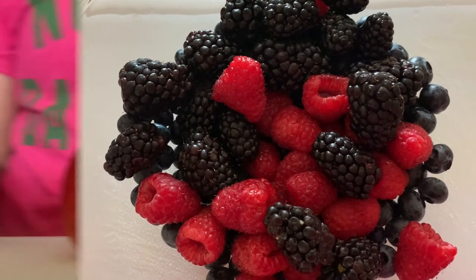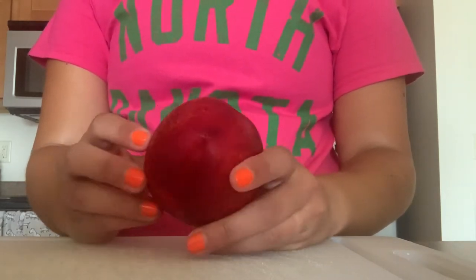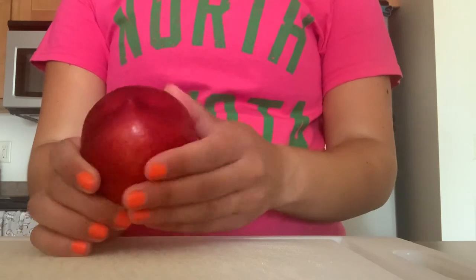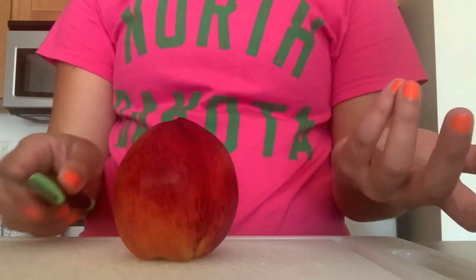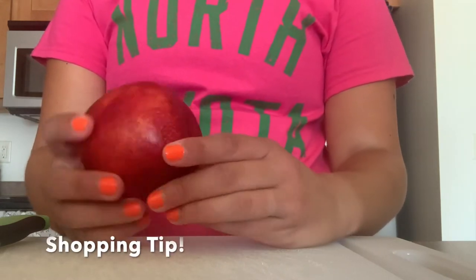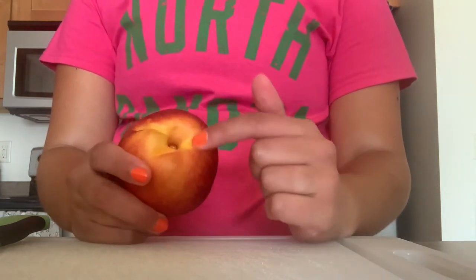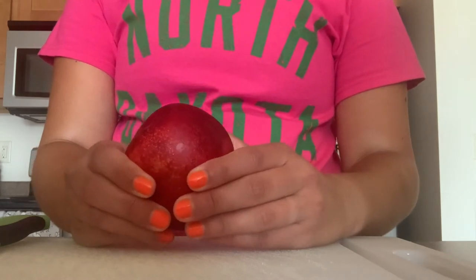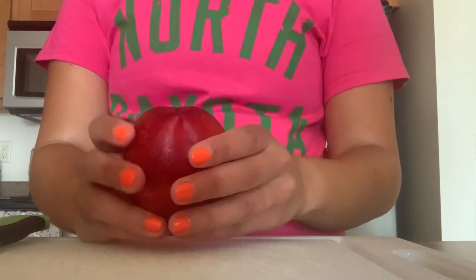I'm going to start by prepping our nectarine. A lot of people always wonder what the difference between a nectarine and a peach is — they actually are related. A nectarine is a fuzz-less peach, so the skin is more smooth; you don't feel the peach fuzz on it. They are primarily grown during the summer months, and those tend to be sweeter. It's always ideal if they have a little bit of give — you don't want them to be so hard you'd end up with a concussion if you got hit in the head, but you also don't want them to be mushy. Just a little bit of give.